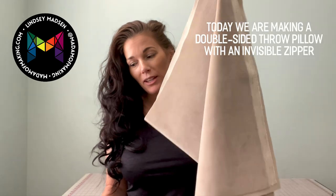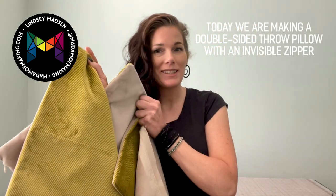Hey guys, Lindsay with Madam Making. We are back in the sewing room studio today. We are going to be taking some raw fabric and we're going to be making a double-sided throw pillow with an invisible zipper.